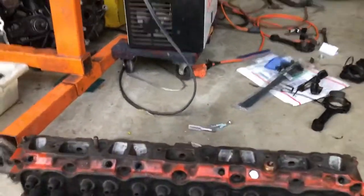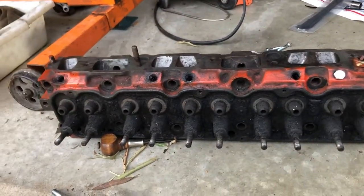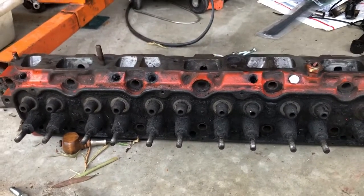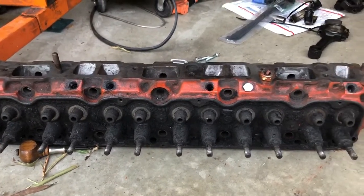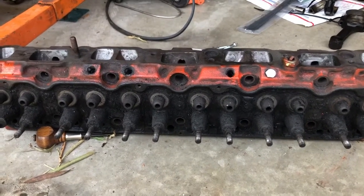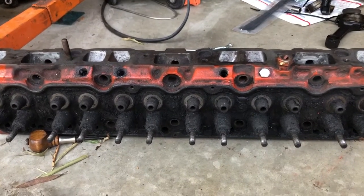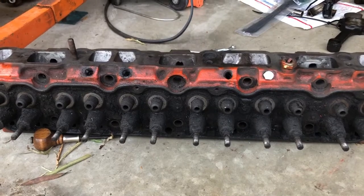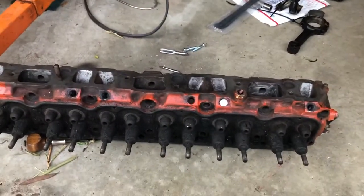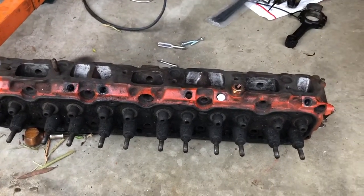That creates a level surface for the exhaust port — a real simple trick to convert an emissions head to a non-emissions head. As far as compression ratio, I'm going from the original factory dish tops to 307 small block flat tops, so probably 9-to-1, which is just perfect for a street-driven vehicle with a little pep. There's your quick tip on how to convert a cylinder head if you've got an emissions head and don't want that random junk getting in the way on your hot rod build. Stay gold.